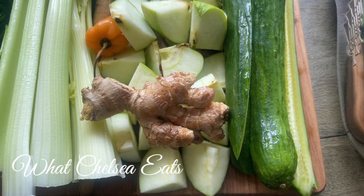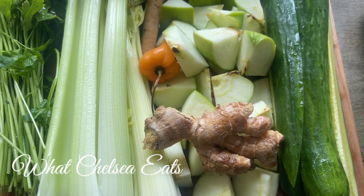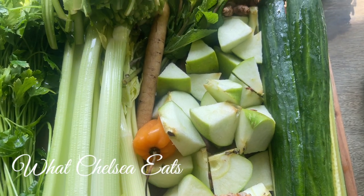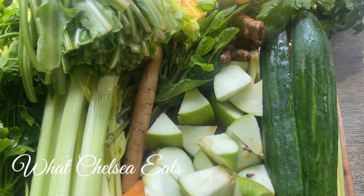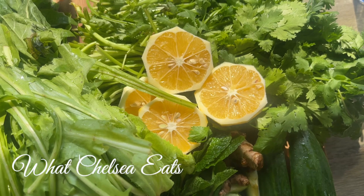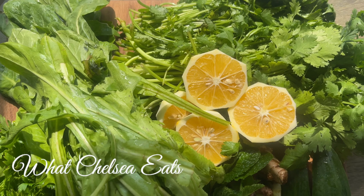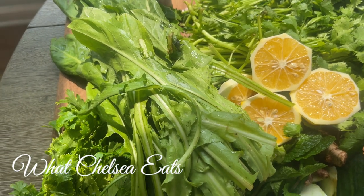So what do you need for this juice? I will put all the ingredients down in the description box below, but we've got some English cucumber, some ginger, some green apples, some celery, some habanero pepper, a burdock root, cilantro, and parsley. We've got some turmeric, some lemon, and dandelion greens. As you can see, this is a high level green juice.